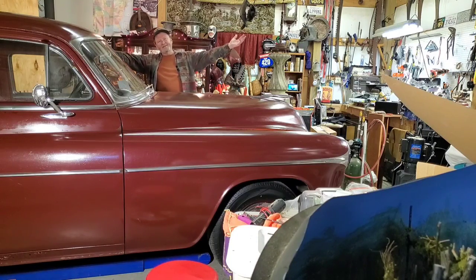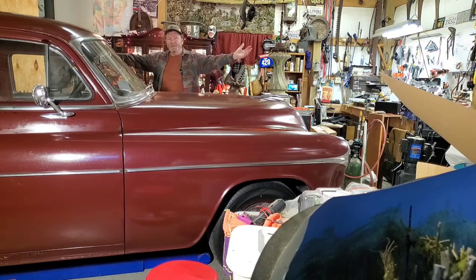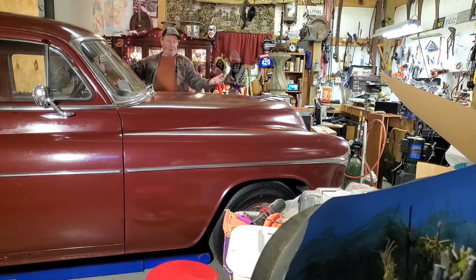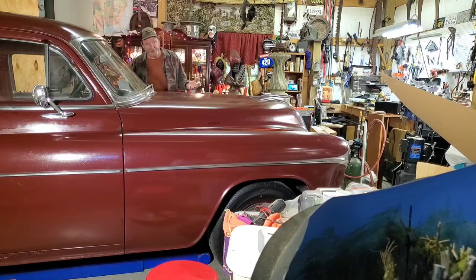This is my 1951 Oldsmobile Super 88. It's powered by an Oldsmobile 303 Rocket V8 engine, one of the first overhead valve engines ever offered. This car has survived for 73 years so far. And today, I'm going to try to do some maintenance — I'm going to clean and service the original oil bath air filter.